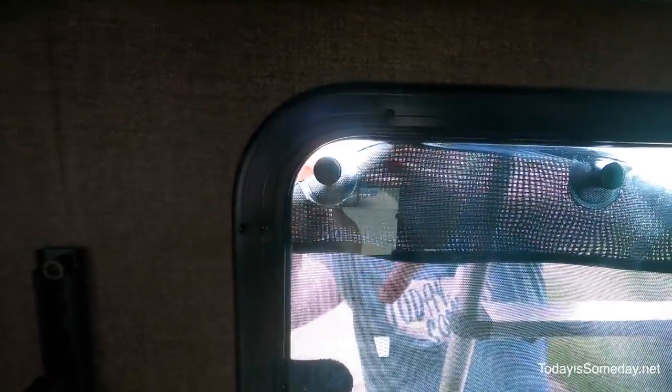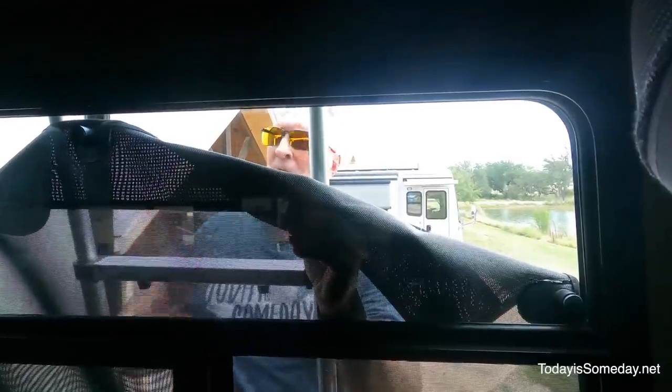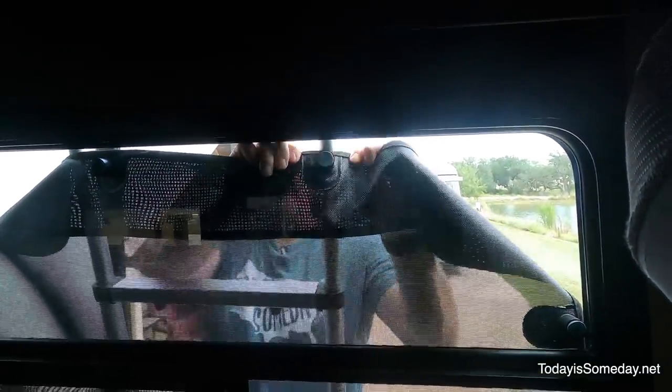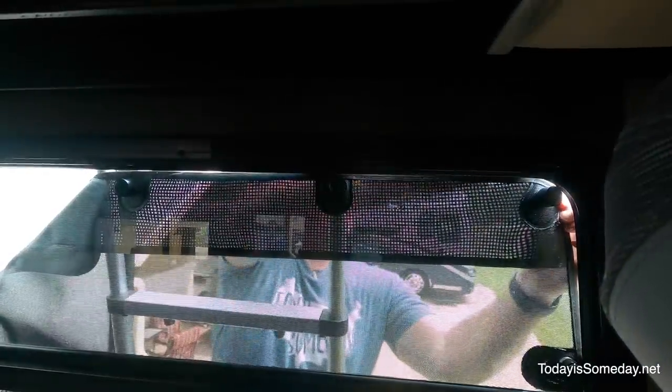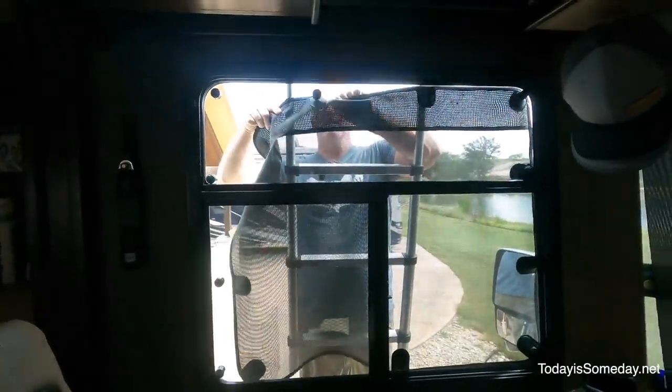I'll peel the back off of the two-sided 3M tape and put this magnet up on the window, pressing it in nice and firm. Now the deal is when you first put the magnets on the window you have to let them sit for 72 hours so that they cure without the weight of the Magnashade on it. After 72 hours you can hang them back up and they should be good to go. On the sliding driver's side window, the magnets are a little bit thicker to meet that gap in depth.